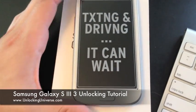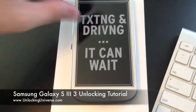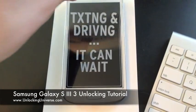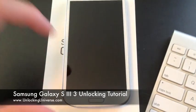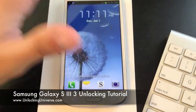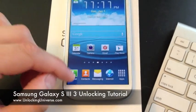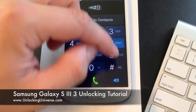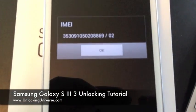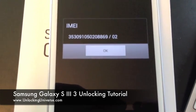Let's go ahead and show you how to get it unlocked for use on any GSM network in the world. The first thing you're going to do is power up the phone — you can do that with or without a SIM card — and then get to the phone application. We're going to dial *#06# to get the IMEI of the phone: a 15-digit number unique to every single phone.